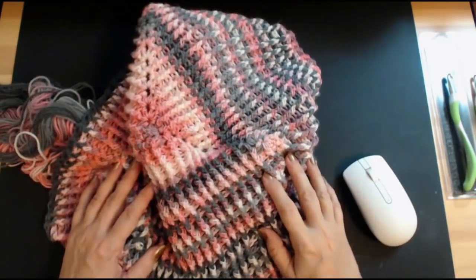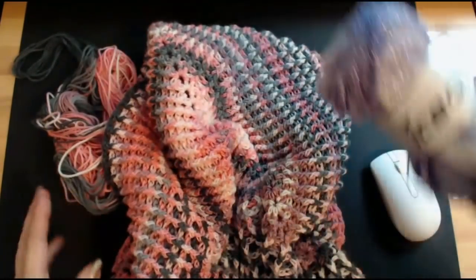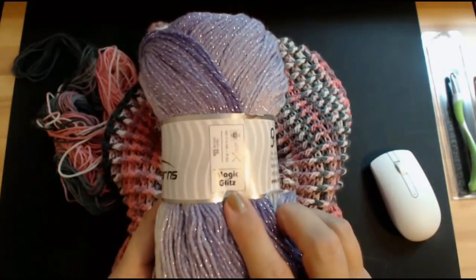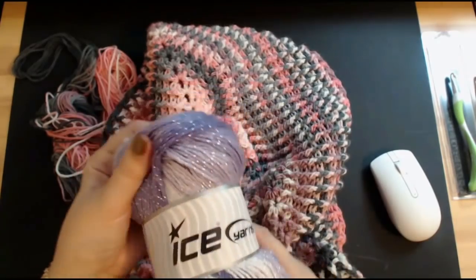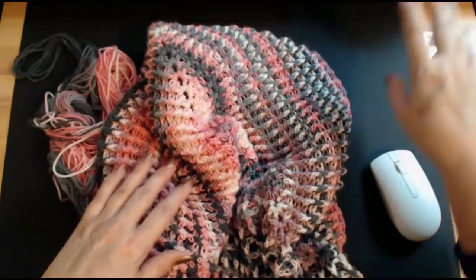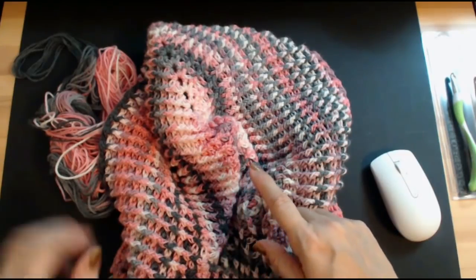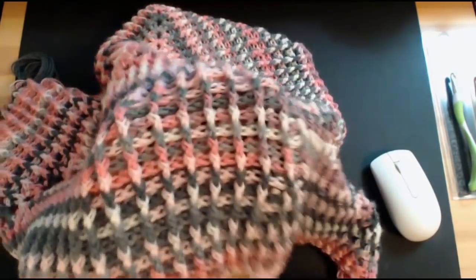Hello everyone and welcome back to my channel. I've got this ice yarn here called Magic Glitz, and it has these beautiful shades of purple. There's also one called Baby where the pinks are much lighter, but this one has a lot of dark pinks and dark greys in it — it's really pretty.